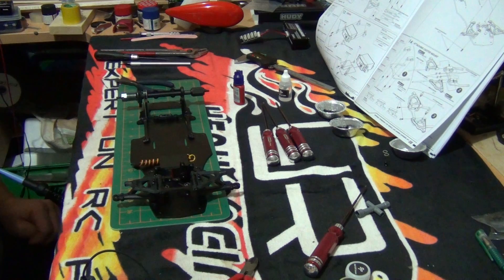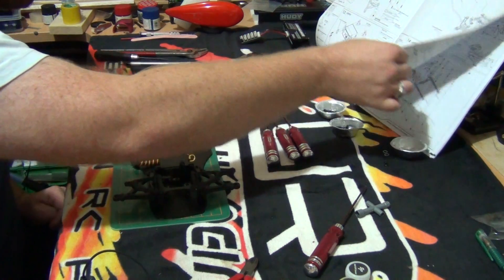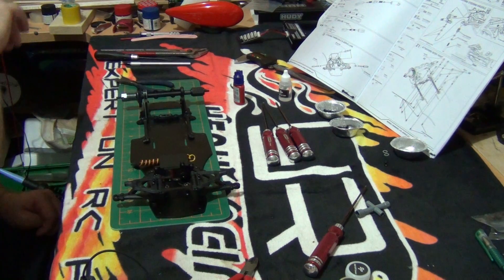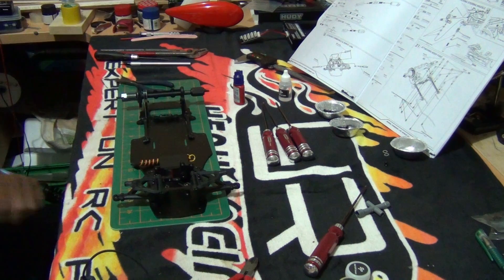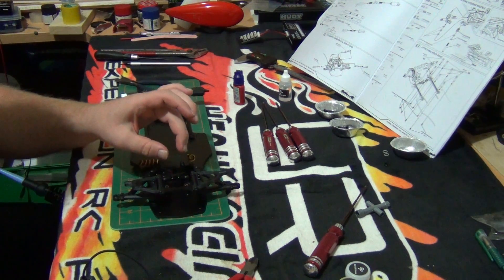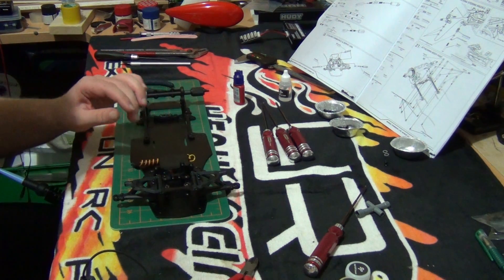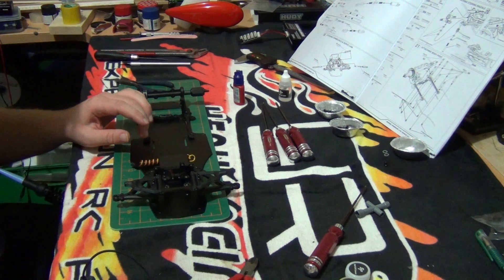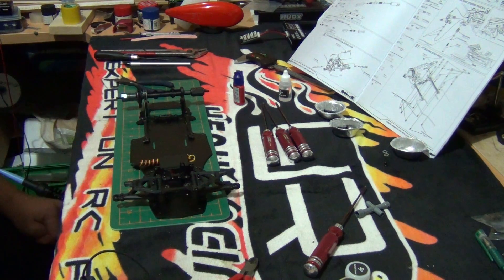For part 8, we will be doing the steering link for the servo and steering rack, and then we will be adding the steering rods and the steering knuckles. Stay tuned for part 8.